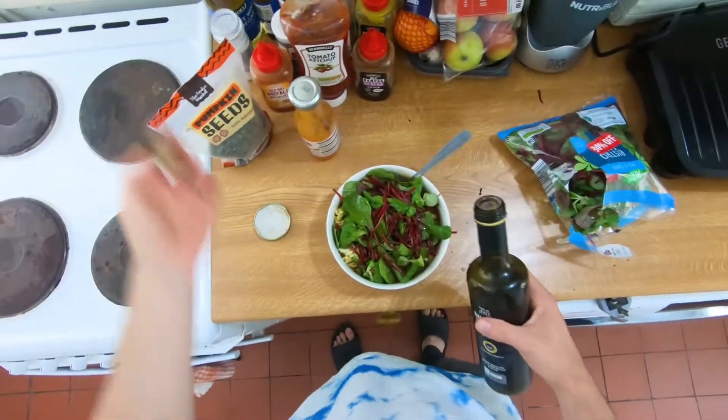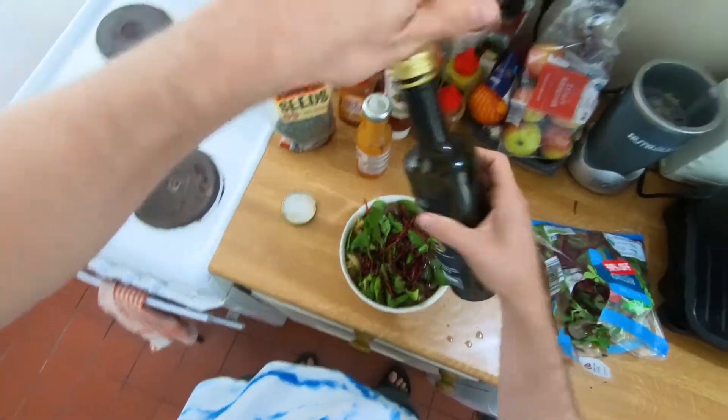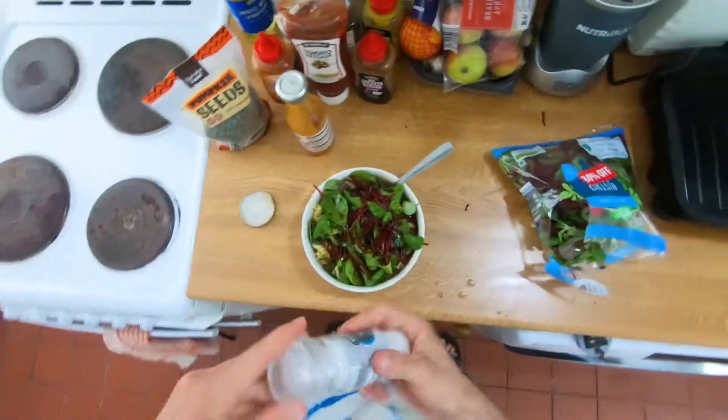So now we need an acid to go with it — let's go balsamic vinegar, but you could use white wine vinegar, maybe a cider vinegar as well, or just a little bit of lemon juice. Balsamic. Now we just need some salt.